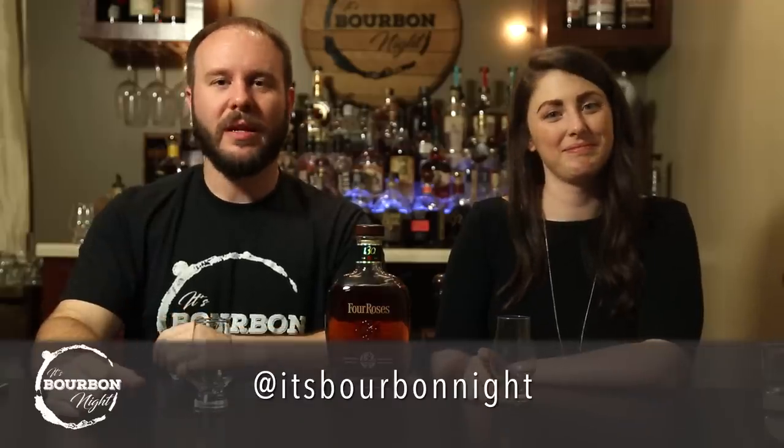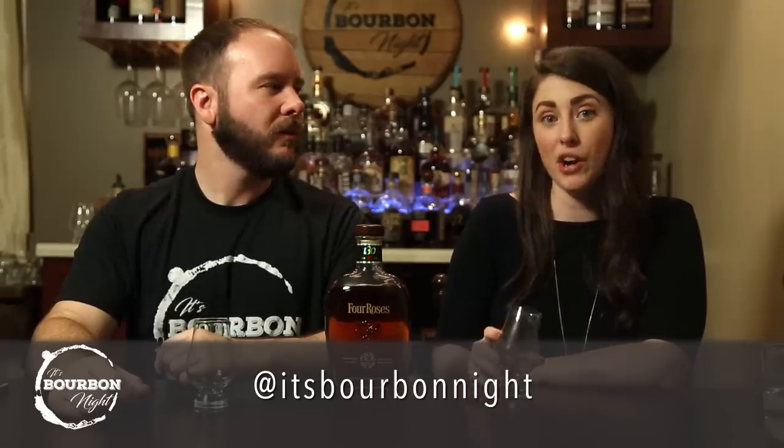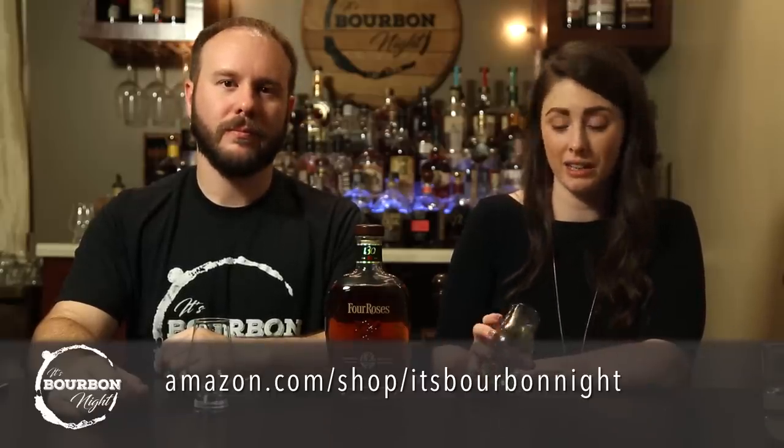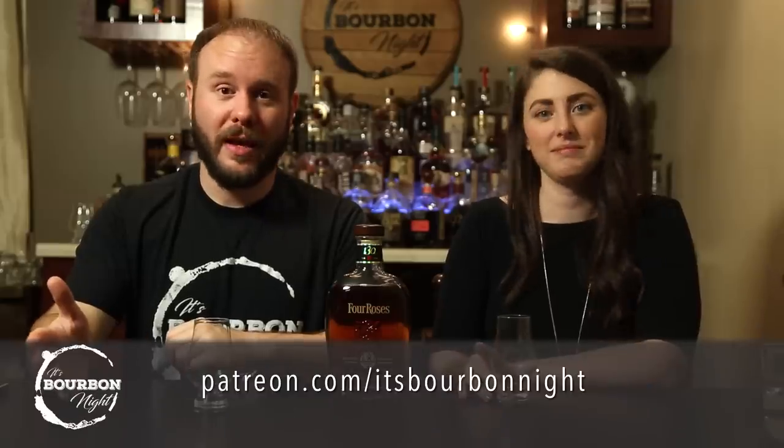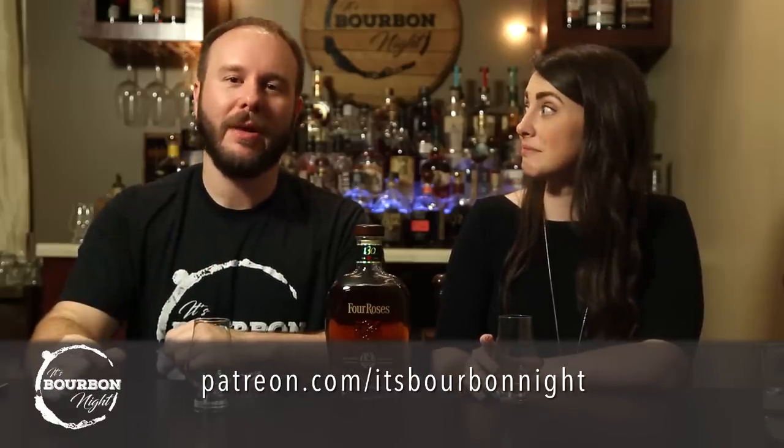Guys, if you haven't already, please hit that subscribe button - it helps out the channel a lot. You can get that bell notification to know when we put out our bi-weekly videos. You can follow us on all the social medias at It's Bourbon Night. You can look on our Amazon influencer page - amazon.com/shop/ItsBourbonNight - and get glassware, books, candles, and all the fun things you need for your own Bourbon Night. And lastly, you can become one of our patrons at patreon.com/ItsBourbonNight - join in on the conversation, vote on polls, and tell us how much you love us and we'll tell you how much we love you.